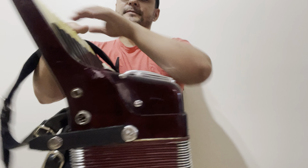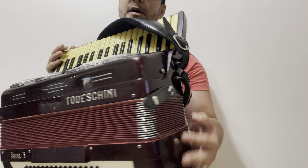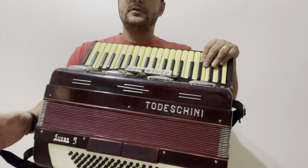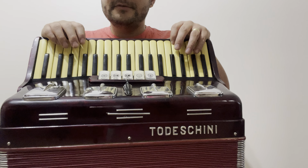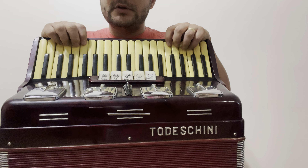Olha aí como ela tá bonita. Sempre procura um instrumento bem conservado. Tá aqui a sanfona — só top acordeões. Acordeão toda skinny, Super 5. Tecladinho amarelinho, tudo funcionandinho. Só pegar e enviar. Envio por conta do comprador.